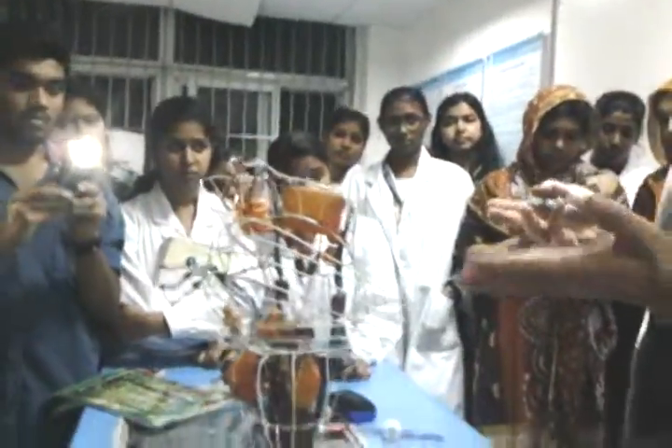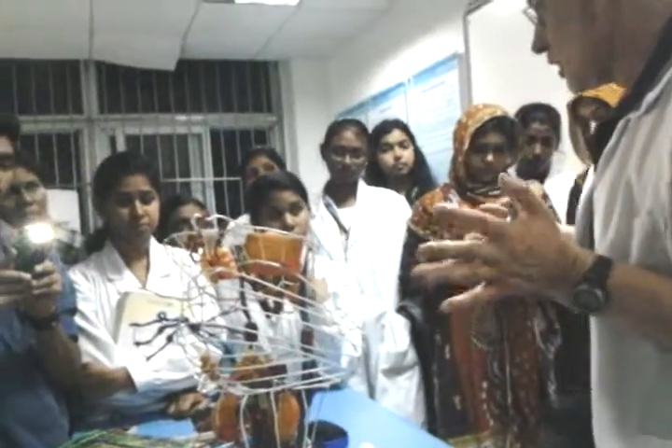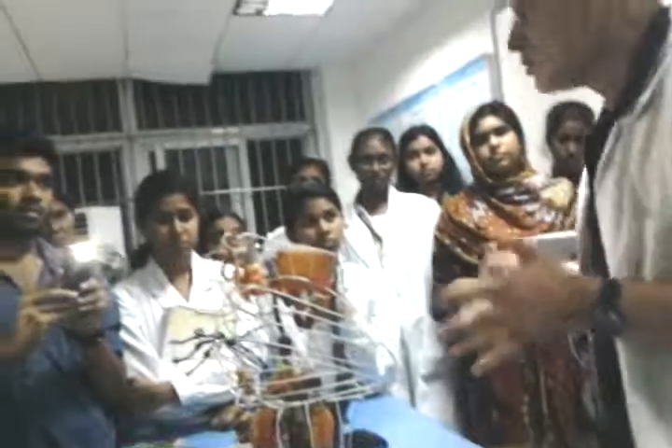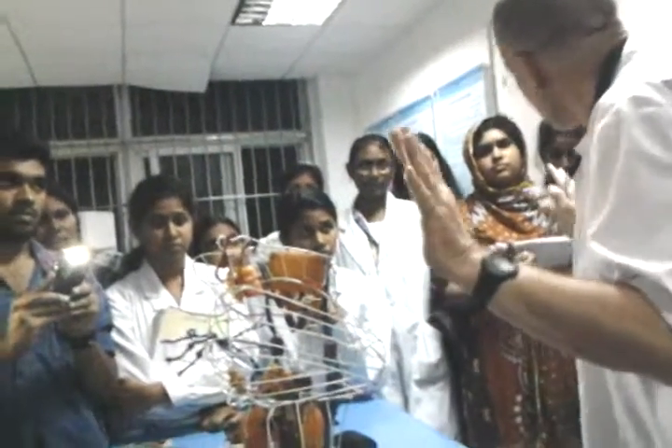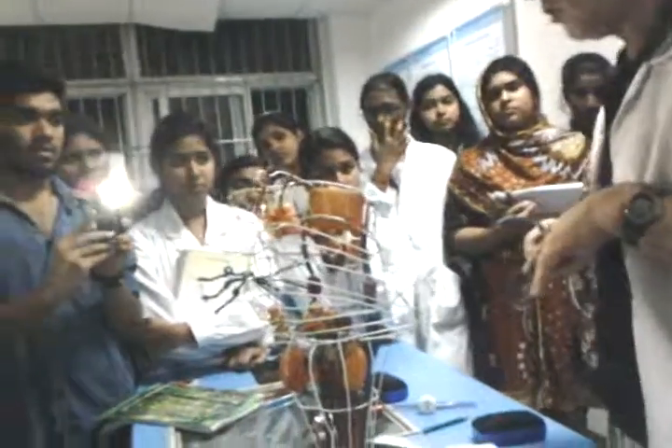We can now work with the cranial nuclei, which run from number 3 to number 12. You don't have to worry about cranial nerves 1 and 2, because they do not have brainstem nuclei. So it goes from 3 to 12. Number 3 — the oculomotor — drives most of the muscles of the eye.